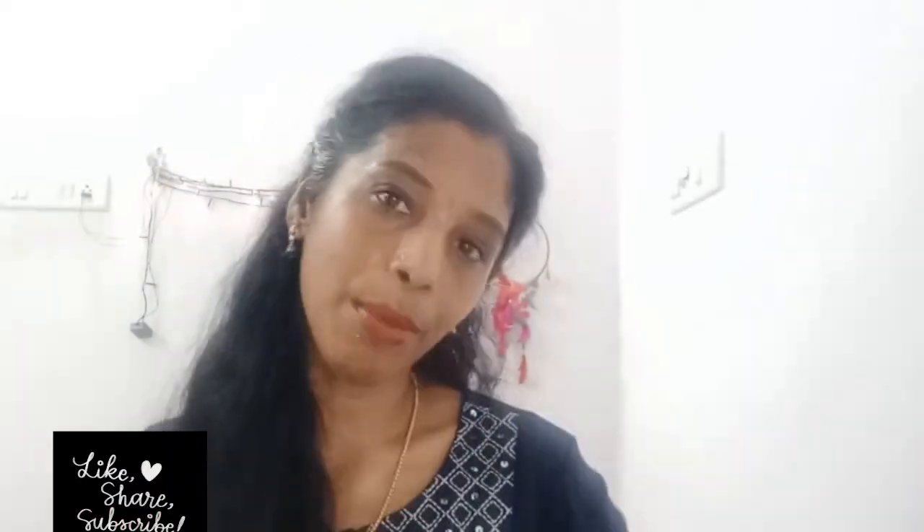Please follow me and check the description of this video. I hope you enjoyed this video. Please like, share, comment, and subscribe. Bye!